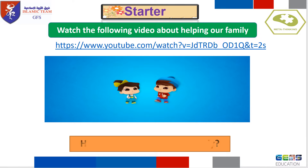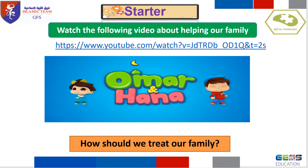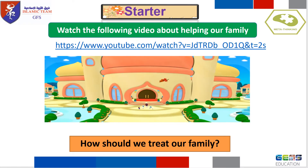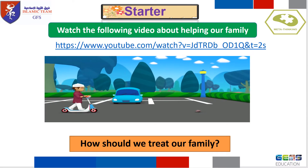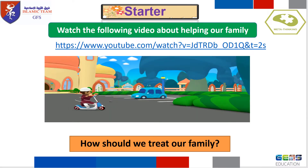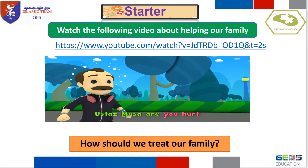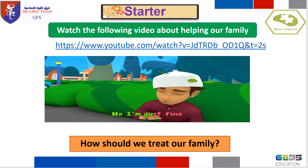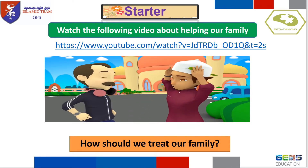Bismillah. Omar and Hana — helping each other. Let's try to be extra helpful today. Sure, Ustaz. Allahu Akbar. Whoa! Ow! Ustaz Musa, are you hurt? No, I'm just fine. Thanks so much for helping me. Sure, anytime.